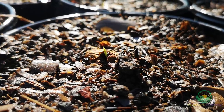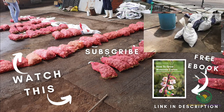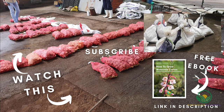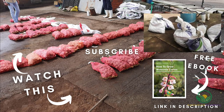And that brings us to the end of this video — we hope you enjoyed it. Keep an eye out for a future video on these corms as they begin to grow, and we will cover aspects such as fertilization, pest and disease management and other factors relating to the care of Watsonias. Remember to check out the description for your link to the ebook, and we will see you in the next video.